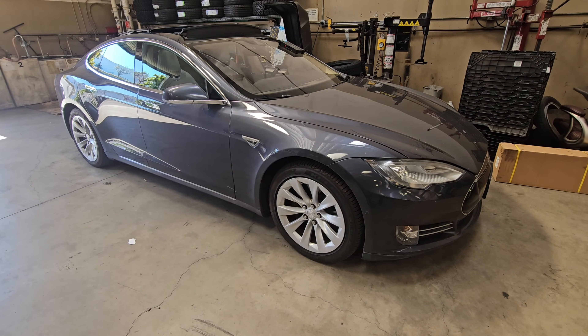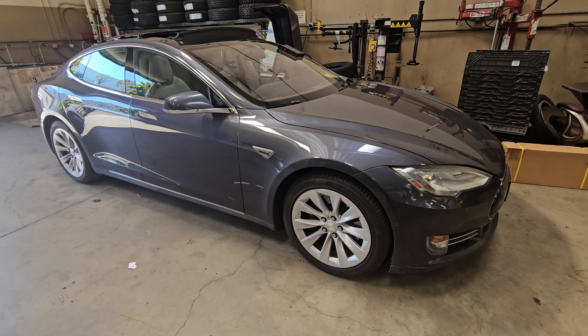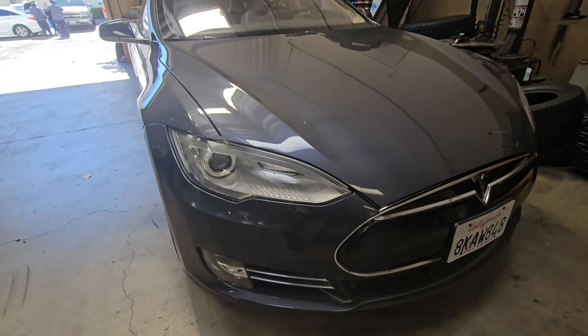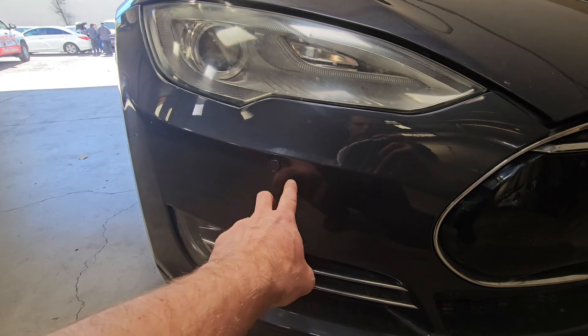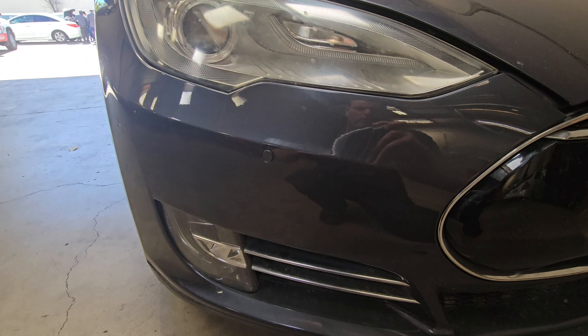I have a 2017 Tesla Model S here. The proximity sensors or the proximity system is not working. I have an error displayed because most likely one of these sensors have failed. Let's hook the scan tool up and figure out what's going on.